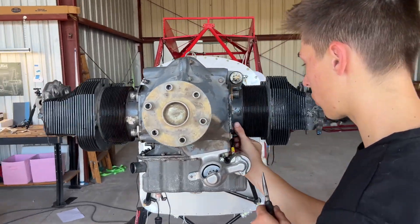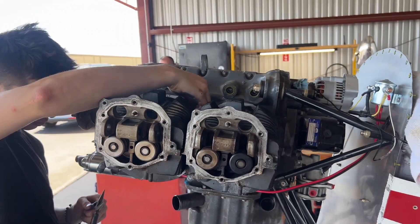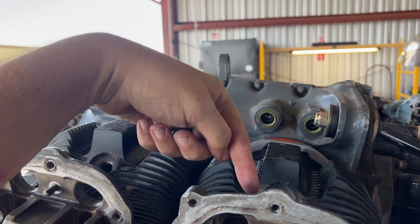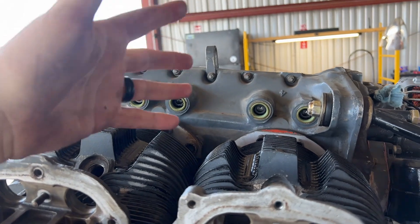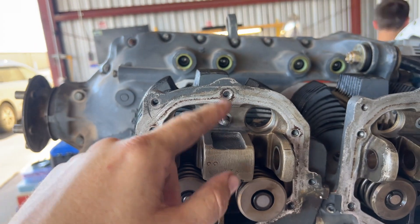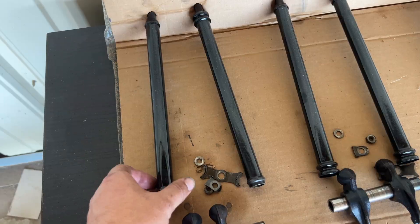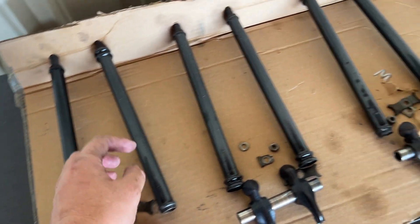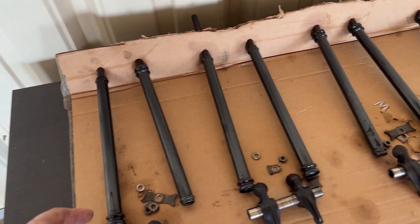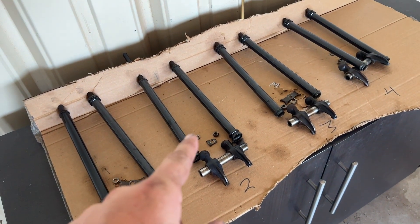Alright, we've got all four cylinders on. Ty is buttoning up and getting these things tightened down. We're ready for the next stage, which is getting the push rod tubes put in. We're going to replace all of these gaskets. I went ahead and painted all of these in a nice gloss black using engine paint so they can heat up without any problems — those are going to look really, really nice.